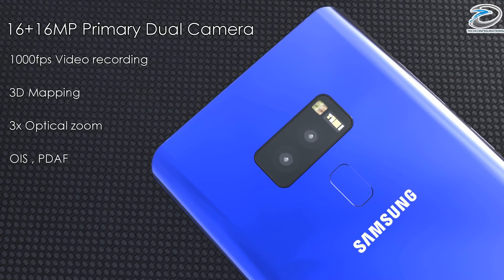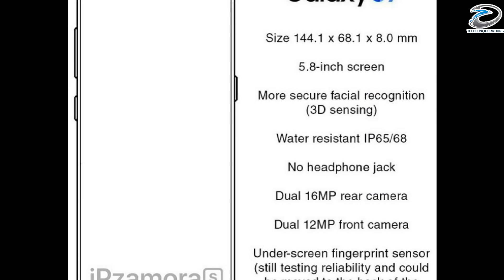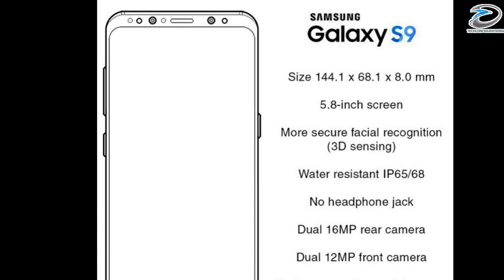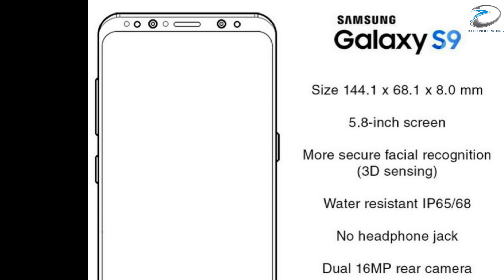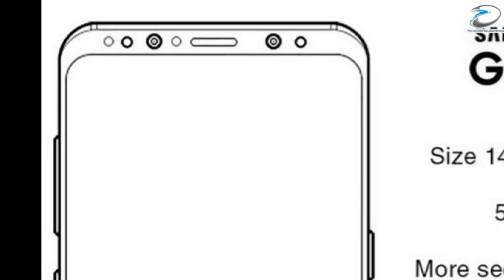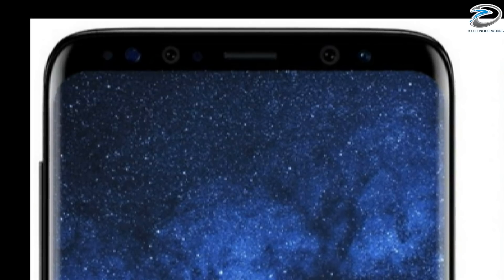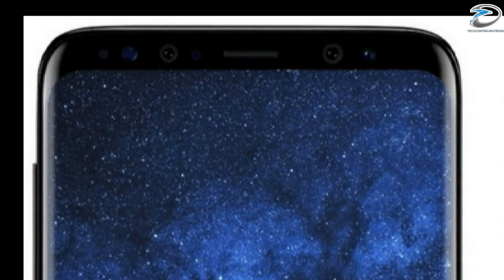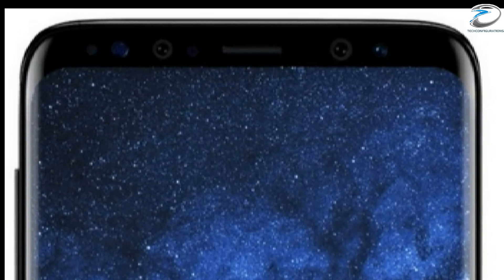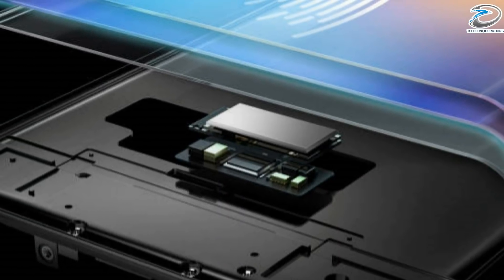The leak also claims it would have dual 12-megapixel cameras at the front, but looking at the diagram it doesn't seem like a dual camera setup — if it were dual, the cameras should be close to each other, but here the cameras are on opposite sides. What we think is that the one on the right will be the real 12-megapixel camera, and the one on the left will be an infrared camera for facial recognition.